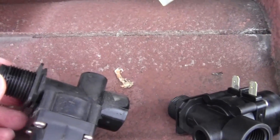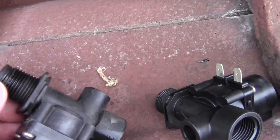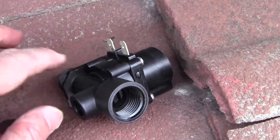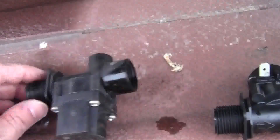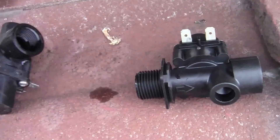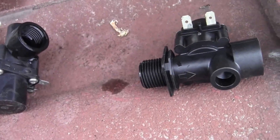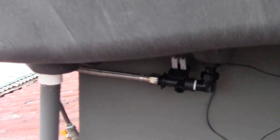Here's the new valve and here's the old one. There's a rubber seal on this one that you need to remove and transfer over to the new one so that it seals properly on the inlet. I'm going to take the rubber seal out of the old one and put it onto the new one, then put it all back together.